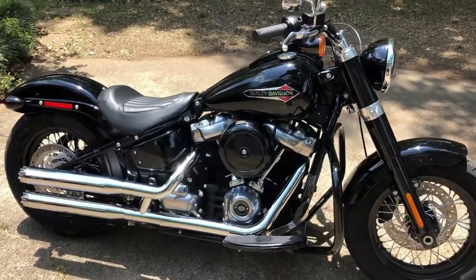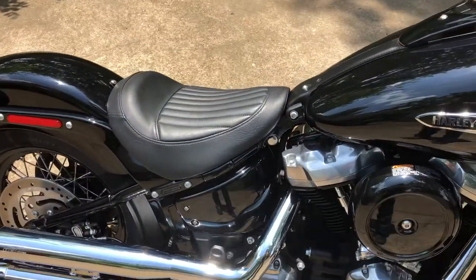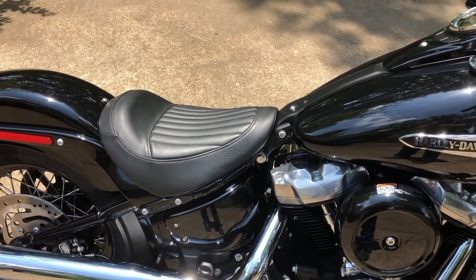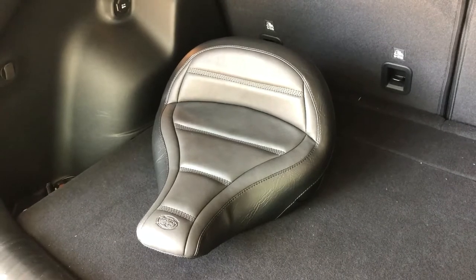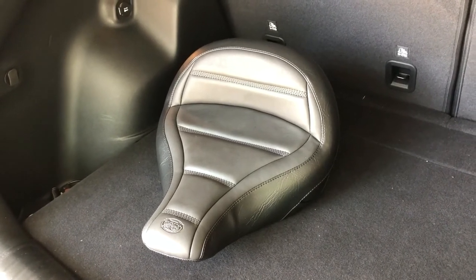It's finally time to ditch the stock seat. It looks good and all, but as far as comfort goes, it has got to go. So I went with the Mustang standard touring solo seat.